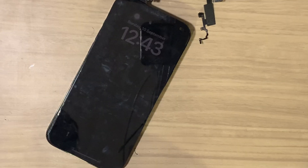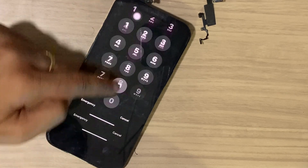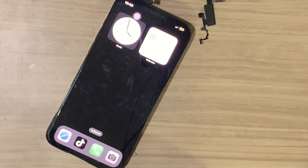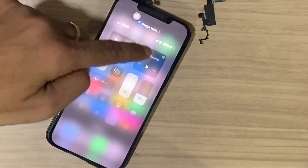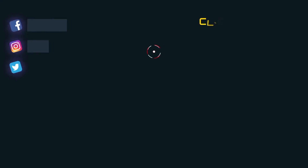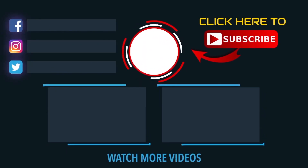If you don't swap the chip, then True Tone and Face ID will be missing. So it is better to swap the parts from the old flex. That's it for today. Thanks for watching, and if you have any questions please leave them in the comments below. Don't forget to like and subscribe. It's me, your host Akash. Peace out.